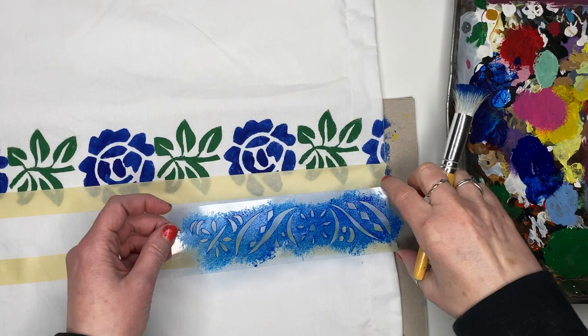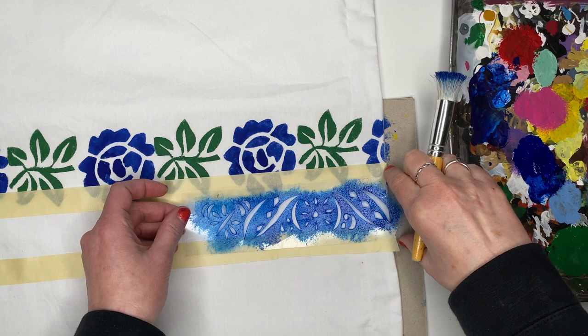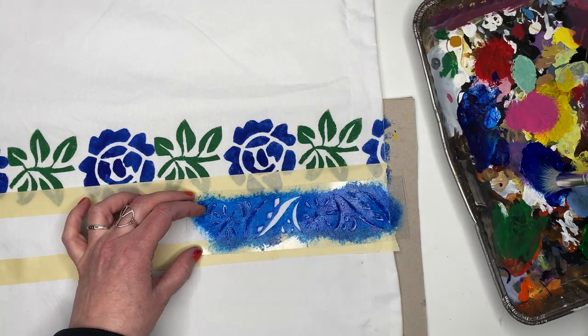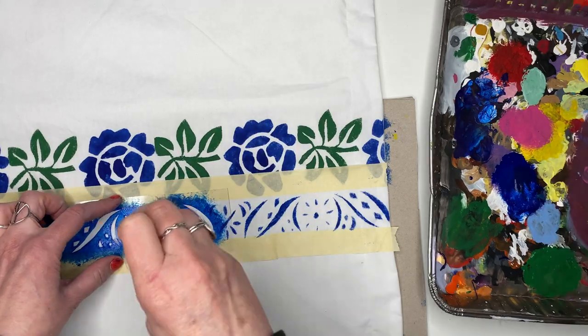I wanted a sort of faded look on all the thin border designs. I accomplished that with the same paint by using a dryer brush and stenciling it quickly.